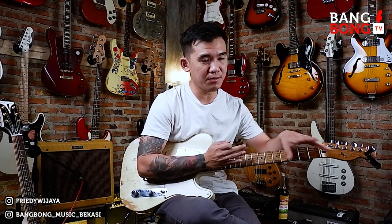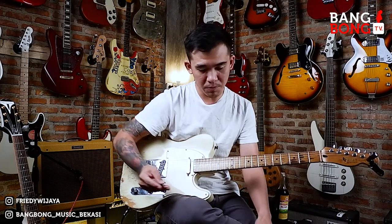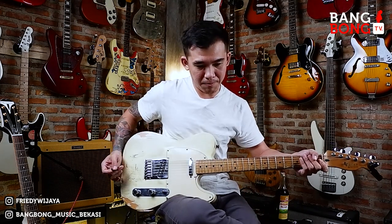Tapi gimana caranya kita bisa mainin dengan — kalau bahasa gantengnya — double stop. Jadi, gimana caranya kita bisa main double stop lewat chord-chord seperti ini. Jadi teman-teman enggak hanya lagu seperti Jimi Hendrix aja. Lagu-lagu lain sebenarnya bisa juga kita bikin seperti itu, kita masukin double stop.